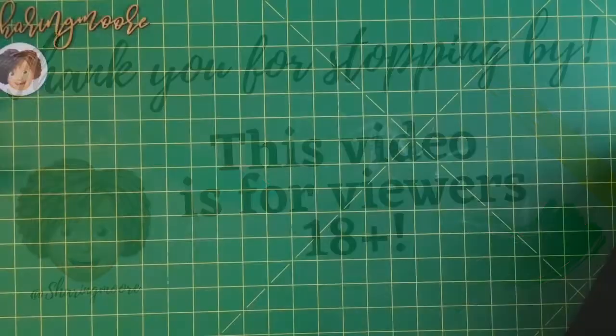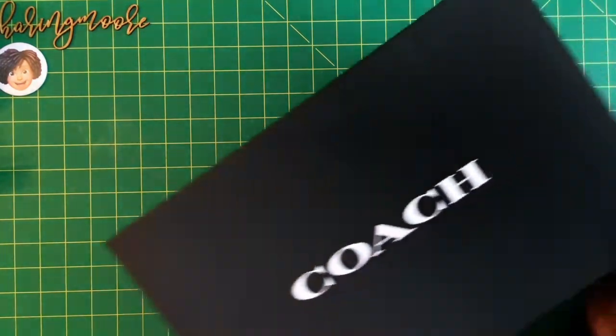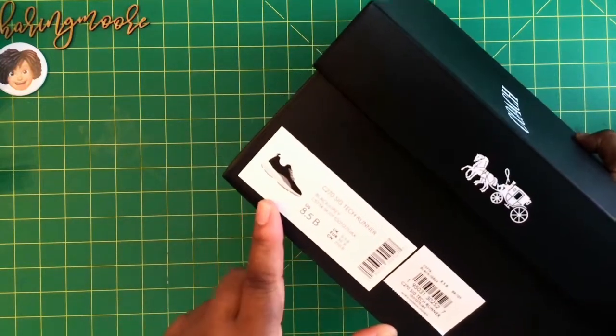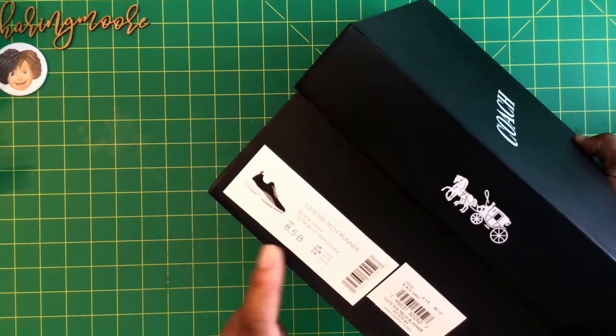Hey y'all, welcome to another video! I wanted to unbox some shoes that I recently purchased from Coach Outlet — they had a really good sale. I got the tech runners and went a half size larger because I heard they ran small, and I do have a wider foot.